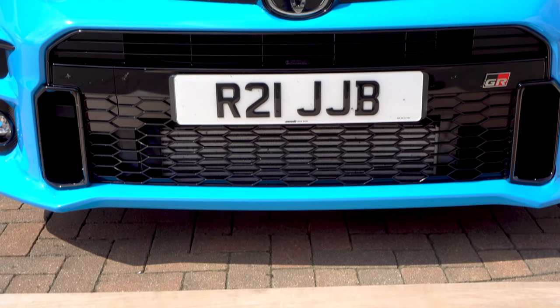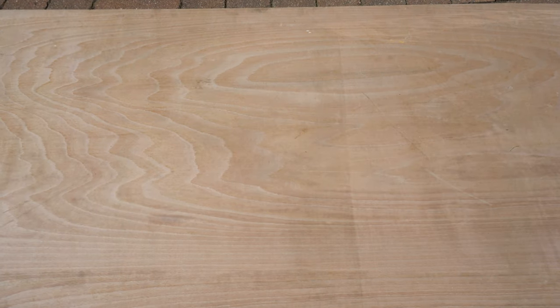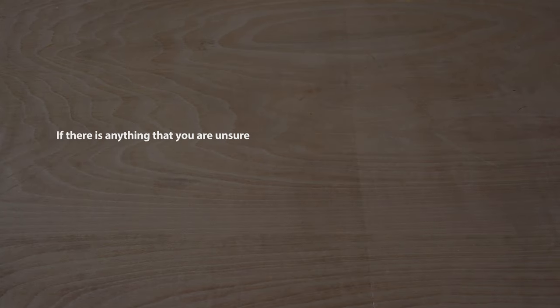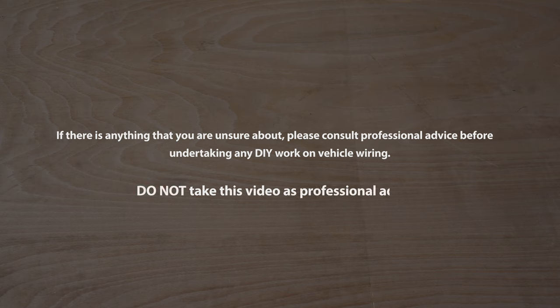Before we get into what we're doing today, a quick disclaimer. This is a project that involves automotive electronics. If there is anything you are unsure about, please consult professional advice before undertaking any DIY work on vehicle wiring, and do not take this video as professional advice. I am simply sharing my experiences of doing bits to my car at home. I think you'll find it interesting though — right, enough of the safety stuff, here's the plan.